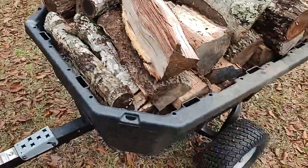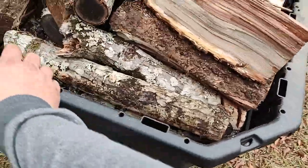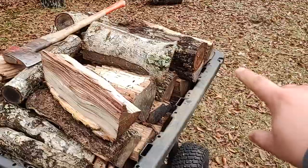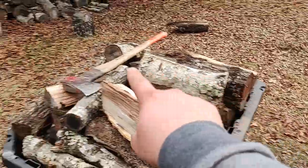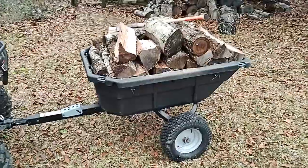You can also hit this with your foot and this whole thing will dump up, and it swivels — so you can swivel it this way and turn the back either this way or that way. Of course I'm not gonna do that right now because I would have to reload all this wood.